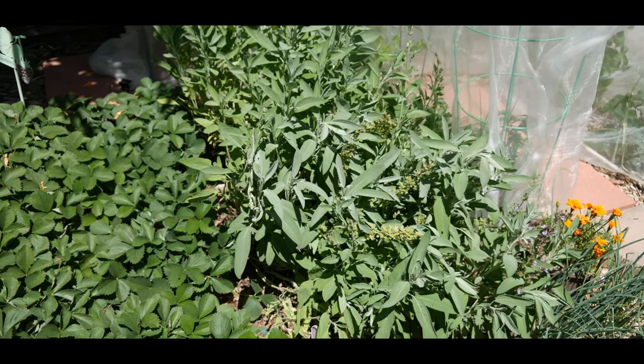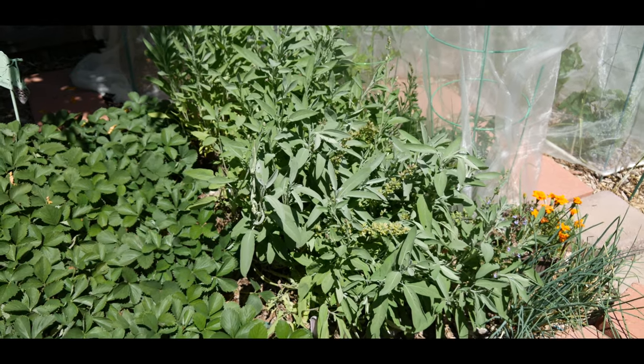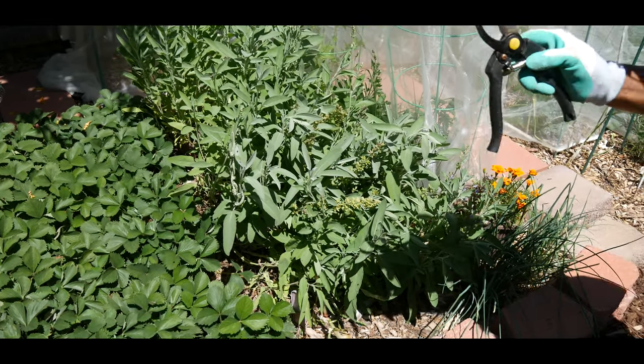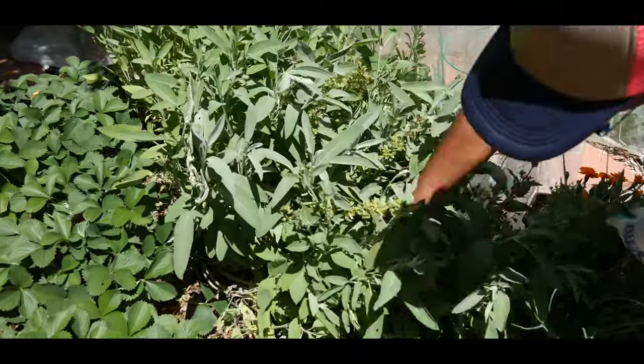This is the best time to do this because it's early summer — late spring is another good time. I've already cleaned out my tools, so right now I'm just going to start thinning out the sage.